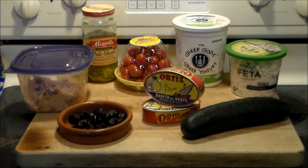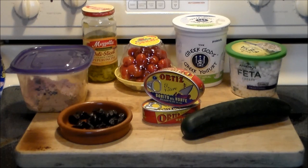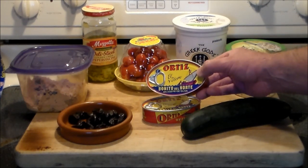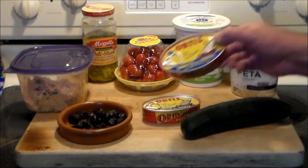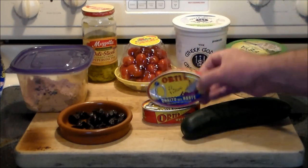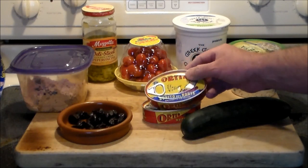Hello everybody, welcome to the Hacienda again — good to see you, glad you're back. Today we're gonna make something delicious: Greek style tuna fish wraps. We're gonna start with some good quality Spanish tuna fish. This is Ortiz El Velero Bonito del Norte, which is white tuna in olive oil.